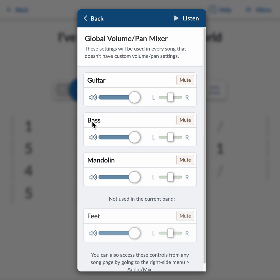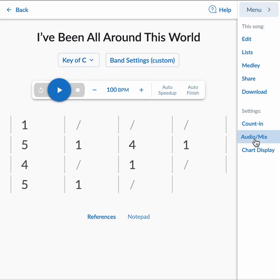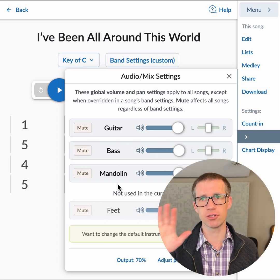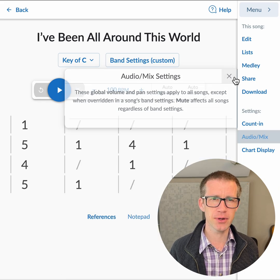The easier way to get to the global mixer is to go to the menu on the song page, then Audio Mix, and you'll have all the volume controls for each instrument and the pan controls. This applies to all songs globally.